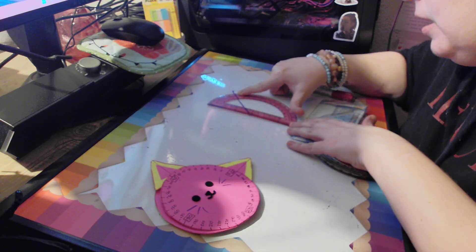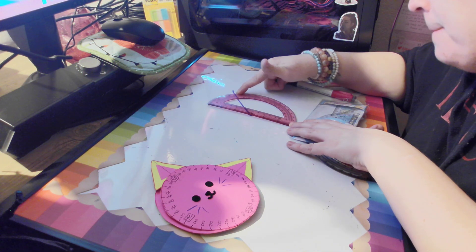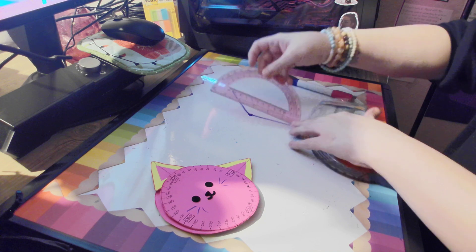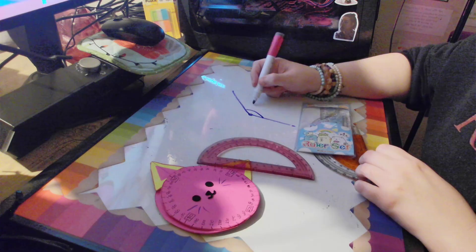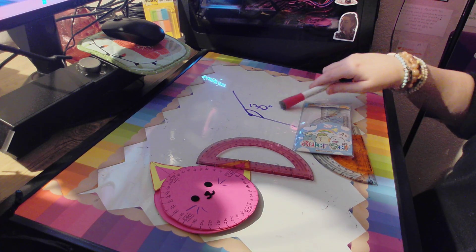It looks like right here we have an angle of — what is that? It looks like 130 maybe? I think that's 130. There it is — an angle of 130. So we would actually write that 130 degrees. That's how we would write that.